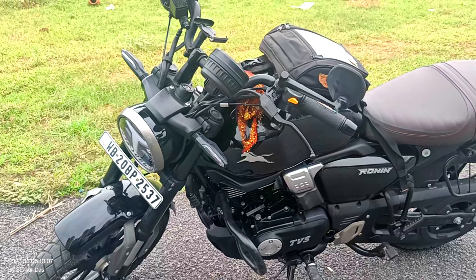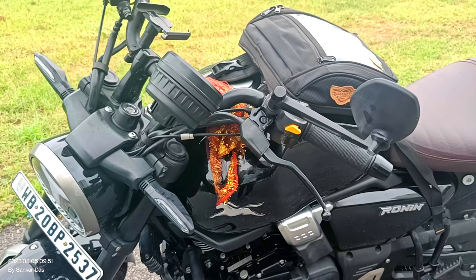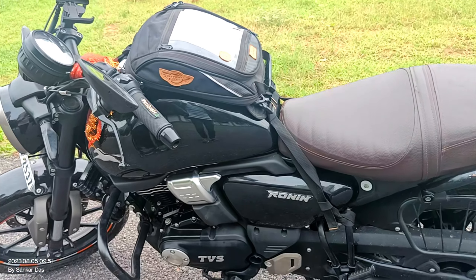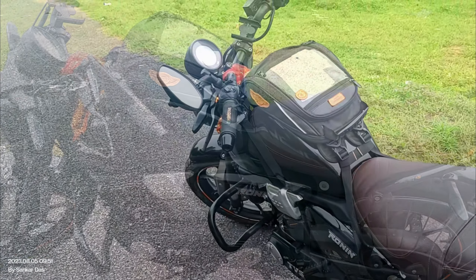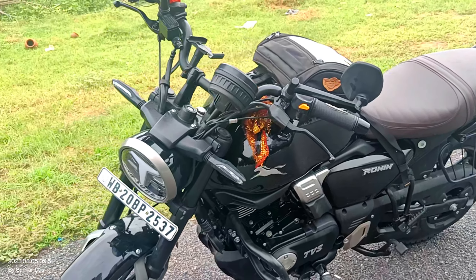TVS introduced the Ronin, and if you look at the comfortability, it is a very good motorcycle which gives you good mileage with a good riding experience. But if you are thinking that after buying this bike you can take it touring for 3-4 years, I think that will be a bit of a disappointment. The TVS Ronin is a 225cc bike, and on expressways or highways, you will feel a lack of power. That is point number 1.